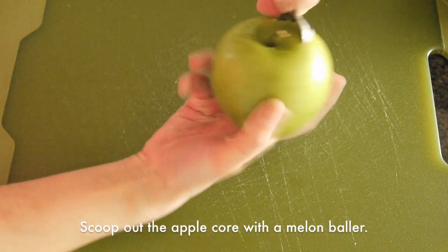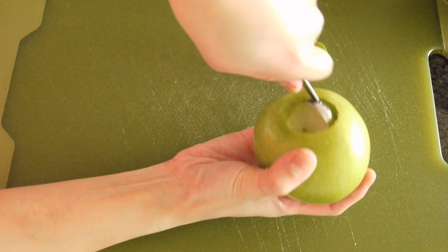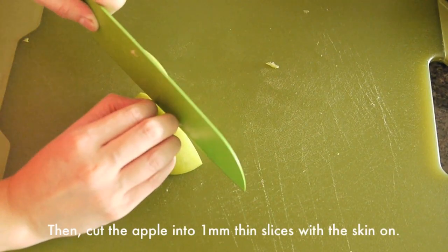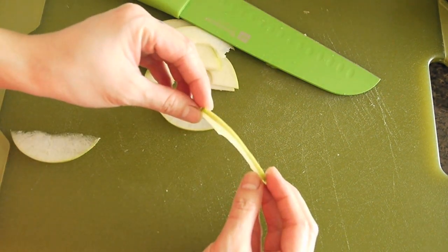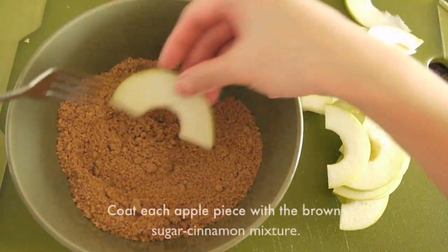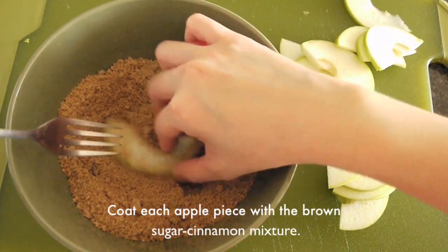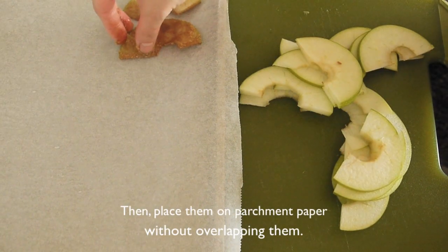First, scoop out the apple core with the melon baller. Then cut the apple into one millimeter thin slices with the skin on. Coat each apple piece with the brown sugar cinnamon mixture. Then place them on parchment paper without overlapping them.